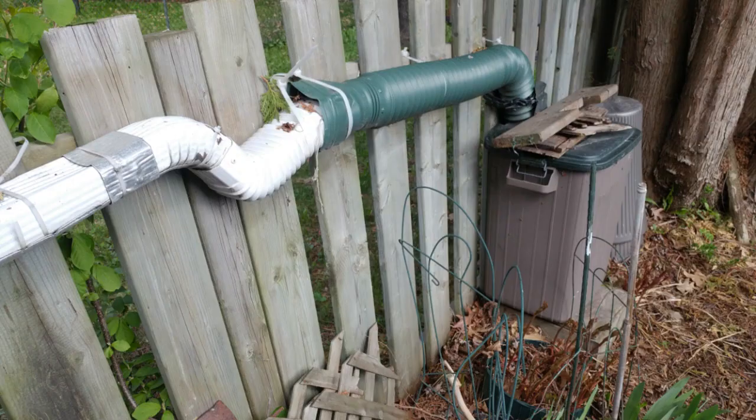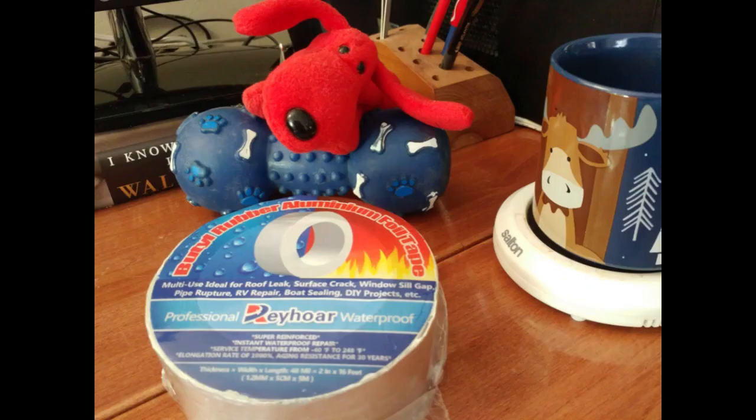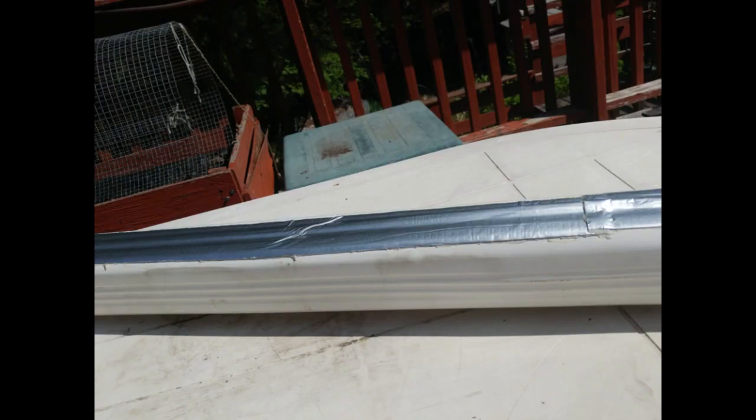I did my DIY rain barrel hack — fix, whatever you want to call it. Did it work? After climbing under my deck, taking it all apart, scraping it down, cleaning it up, soaping it down, drying it off, using some magic tape — fix-it tape supposedly — and letting it rest for 24 full hours so it doesn't get wet or misty. I brought it in the house and let it dry, then put it all together. Did it work or not?